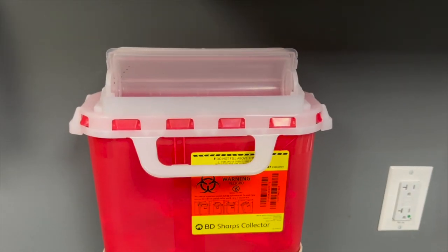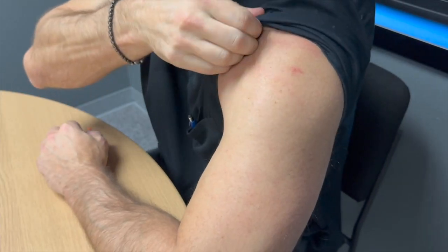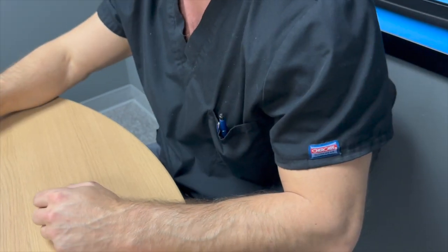Remove the needle and discard in a sharps container. You may want to swab the injection site one more time and apply firm circular pressure for a few seconds.